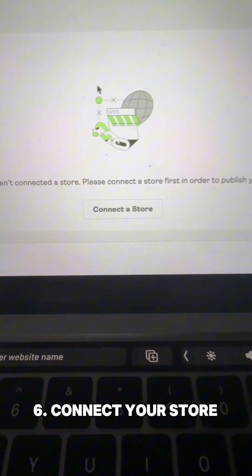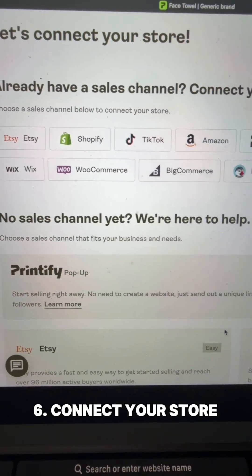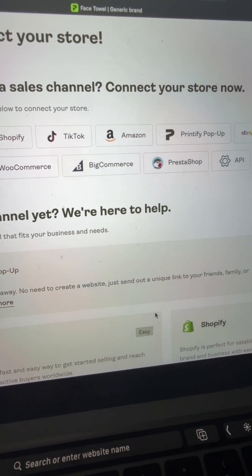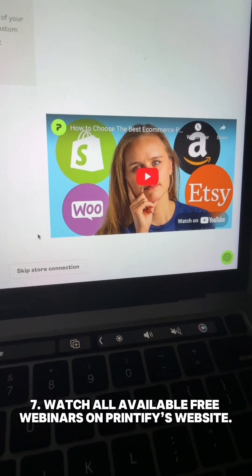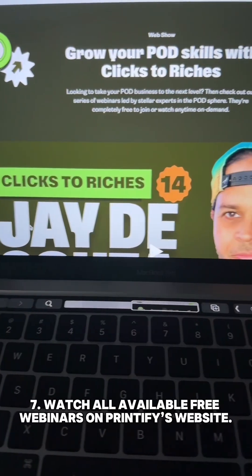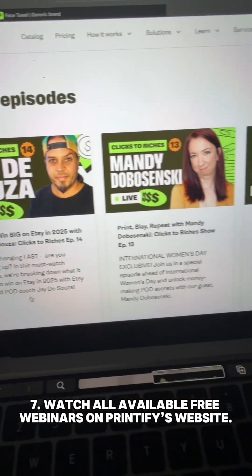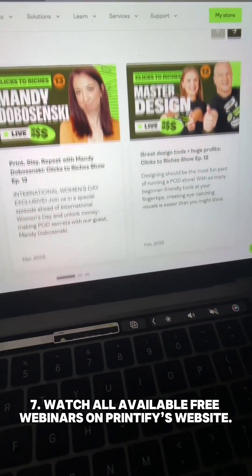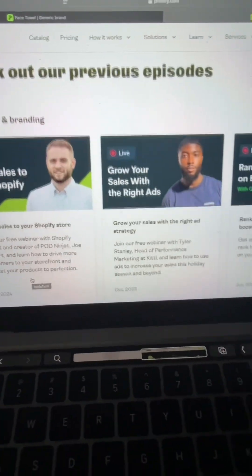Finally, it's time to connect your store. Here are the different options they offer: you can connect to Etsy, Shopify, TikTok Shop, Amazon — you name it. If you're having trouble choosing which one, definitely check out this free video right here. And if you still have questions, head to Printify's website under the resource tab — they have a ton of different videos to answer a lot of the most common questions. Let me know if you guys will try print on demand!